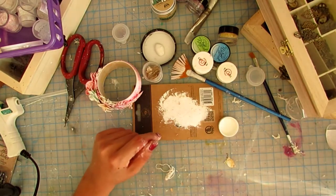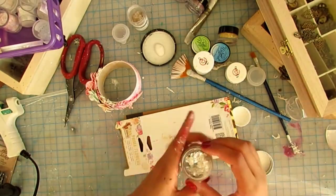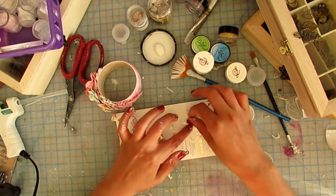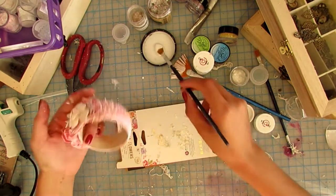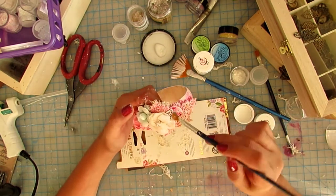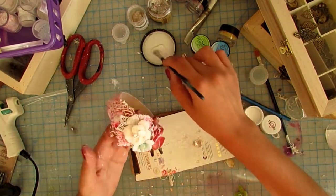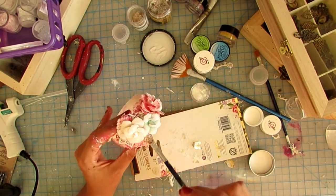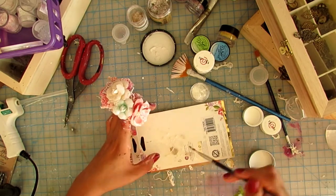Now that everything is dry I can add mica flakes. I'm using mica flakes from two different companies — they just have different proportions, so I mix the two. To glue my flakes and glitter I'm using a soft matte gel; you can use whatever gel you have. I pick up the gel with my brush and then the flakes, and put it on the project, spreading it around in places that make sense. I like to use them on the petals as well, and on the rest of the project I go in a circular or wavy motion.